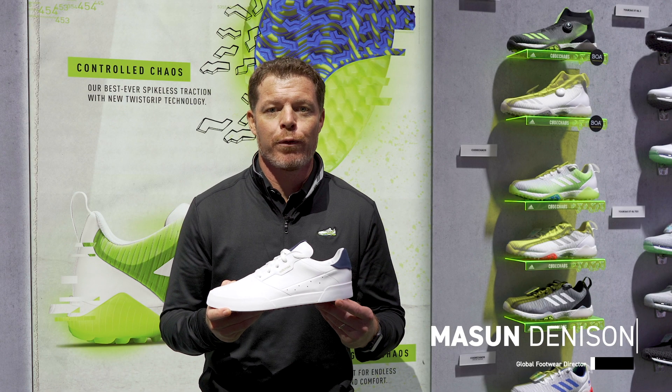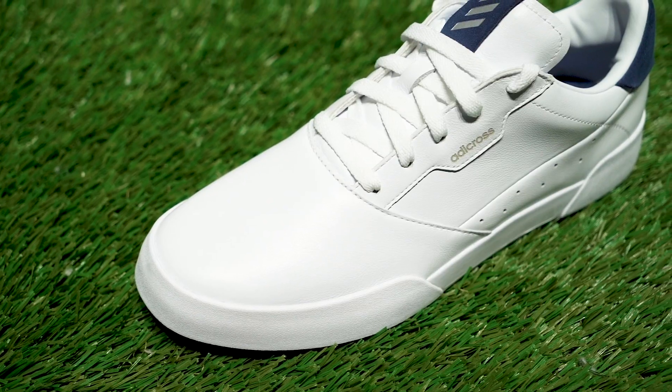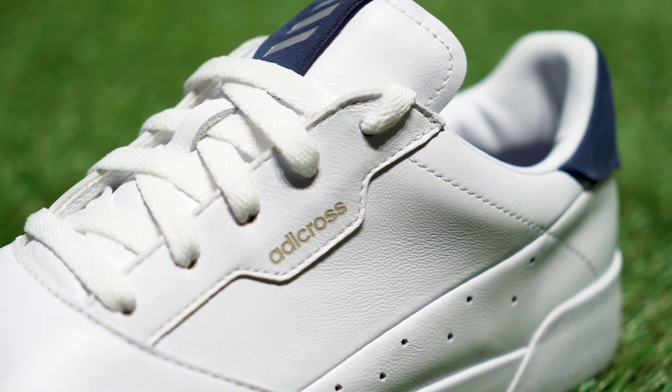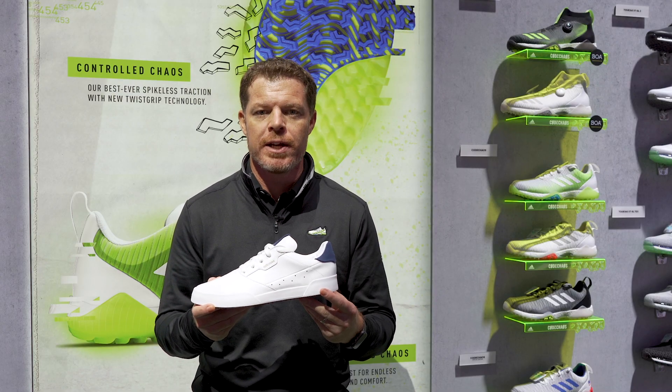Mason Denison here, Global Footwear Director for Adidas Golf, here to talk to you about the new Adicross Retro. Listen, we know lifestyle is trending in golf and for us it's important to tap into some of the iconic styles that you've seen over the years with Adidas.